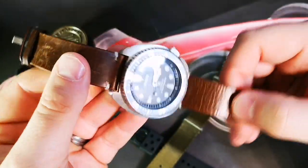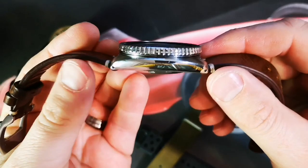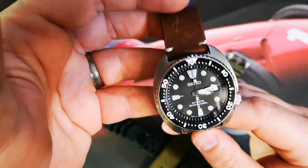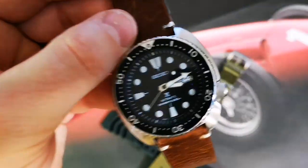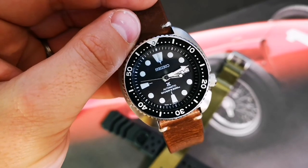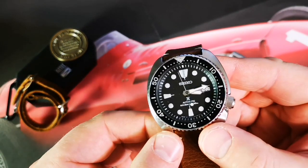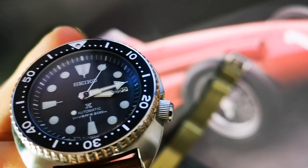Nice polishing to the ends and sides of the case — that cushion case look. This one shows a lot better in person than in pictures. Sometimes you get a watch and it's not as hot as the pictures; this is the complete opposite. It looms just great, and we'll get to a loom shot shortly.